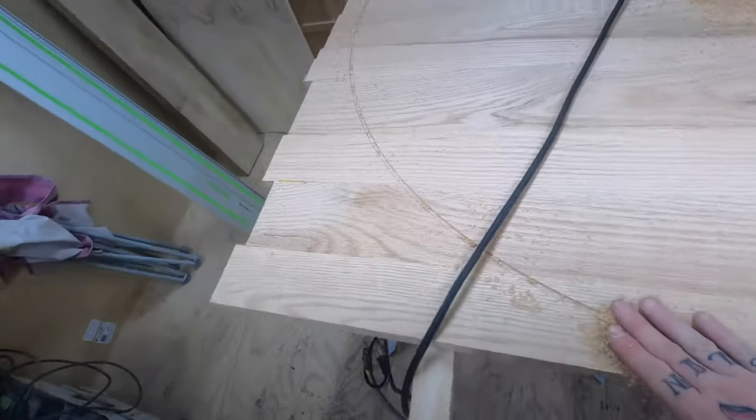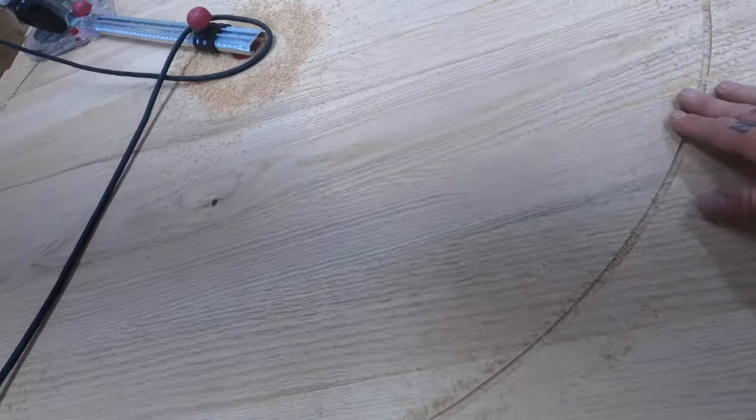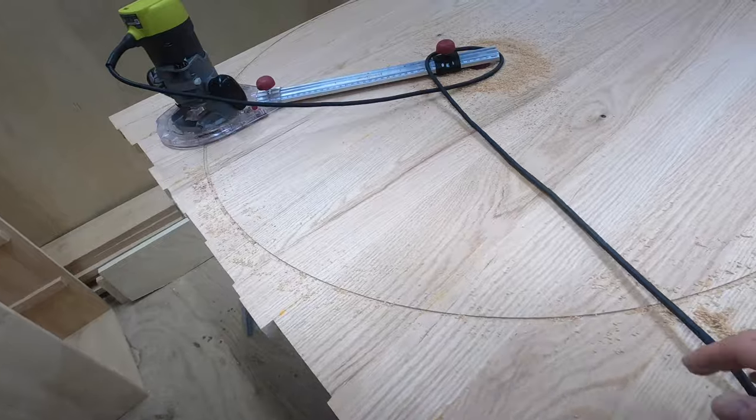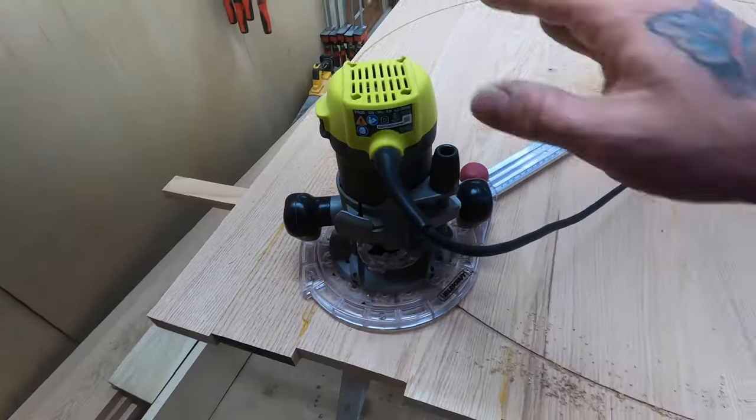I went around maybe an eighth of an inch down just to do a double check, to make sure if I had to adjust it. But it looks good to me — it's right on my layout lines where it's supposed to be for a 46-inch diameter.